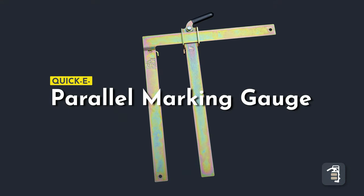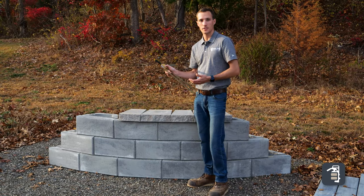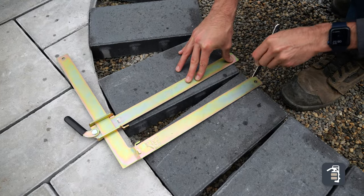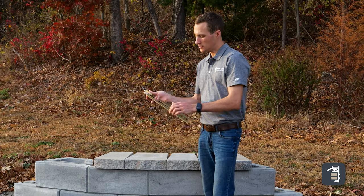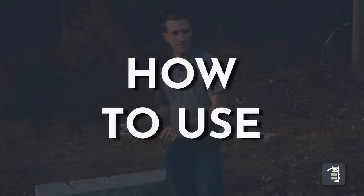We're going to show you how to use this tool for cutting your caps, but this can also be used in other applications, whether it be your pavers fanning out or the coping around a pool. This same tool can be used for those applications as well. The parallel marking gauge is made to be fully adjustable all the way out to 11 inches, as well as we can make a full 13 inch depth mark. We'll jump in and show you how to do that.